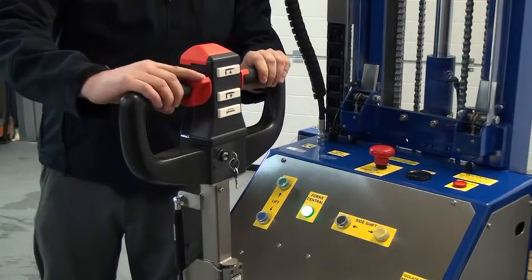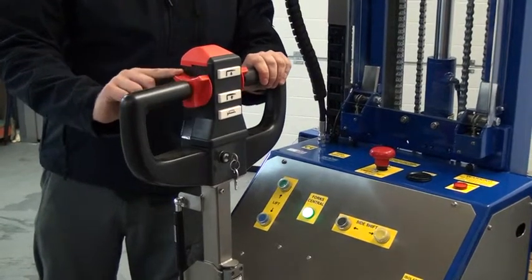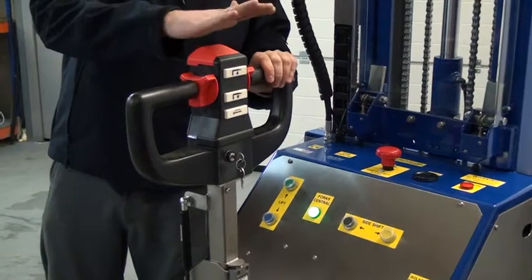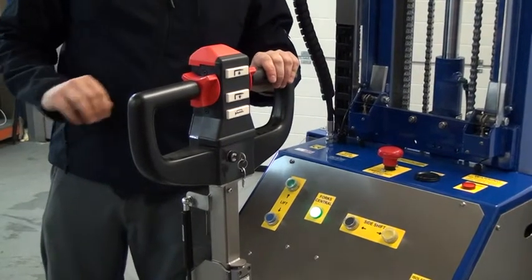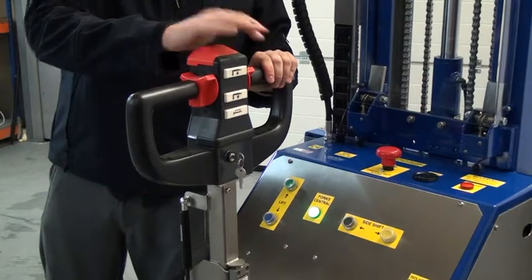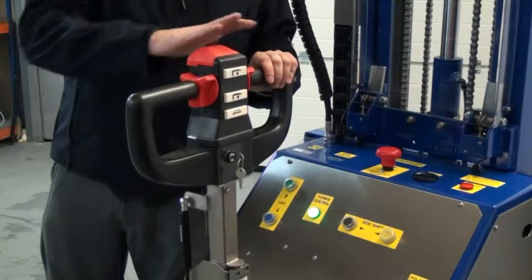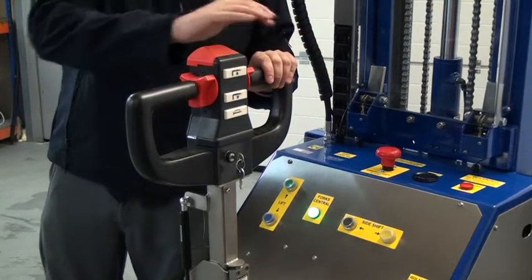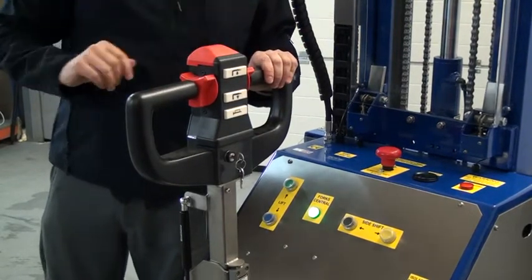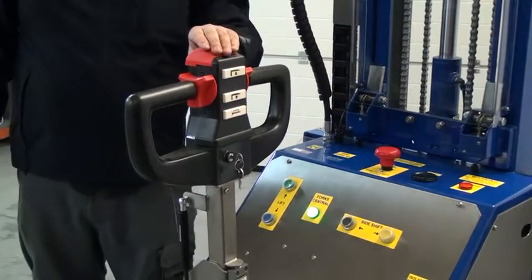This switch here is the butterfly switch which operates the throttle. I can push it forwards and the unit will drive forward. If I pull it backwards the unit drives backwards. And on the top of the tiller head finally we have an emergency device which when depressed drives the unit forwards. This is to protect the operator so if the unit is reversed into them and this button gets pressed, it drives back away from them safely.